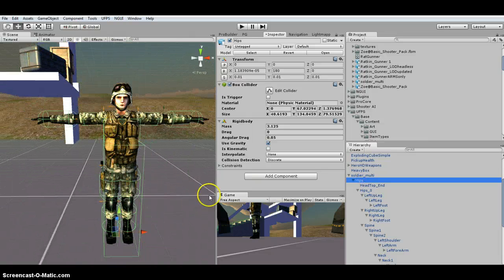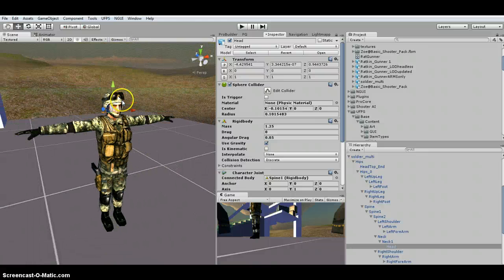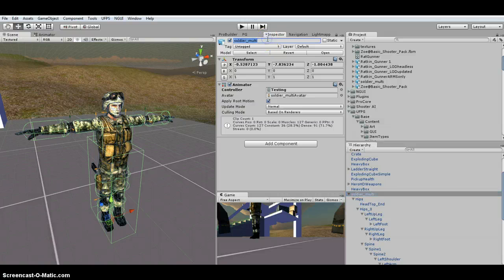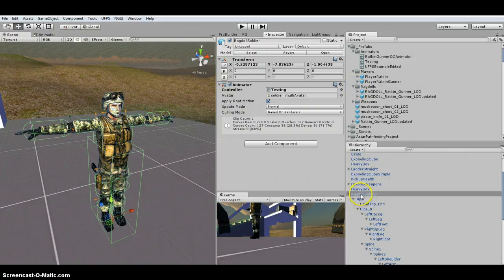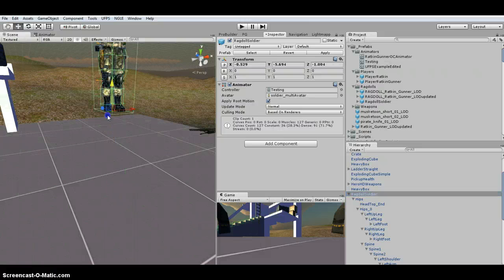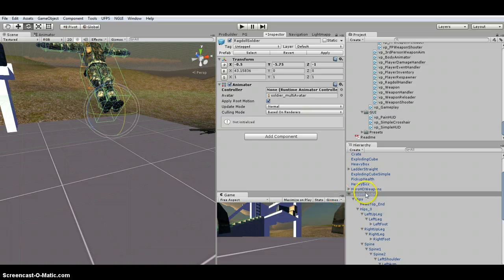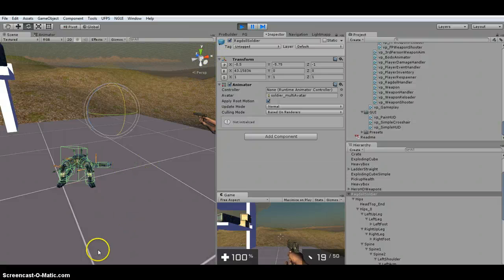Typically I modify the head. You can either leave these as is or change them. I'm going to change the name of this and put it in my prefabs. If you want, you can test it out to see how it works. Make sure you don't have anything in the controller slot, because that will play animations and it won't allow it to fall. When you hit Play, it falls. If you're happy with how it looks, you can leave the Ragdoll as is.